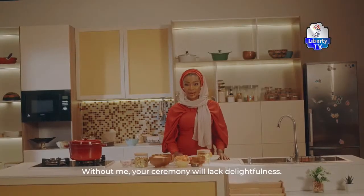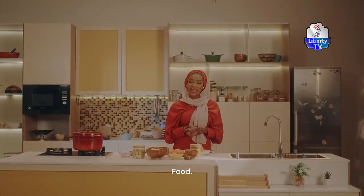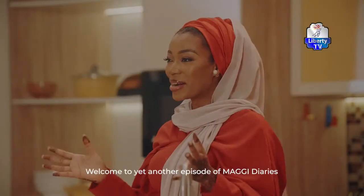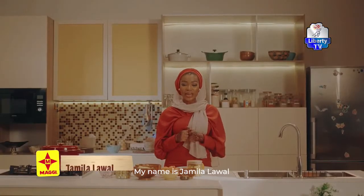As-salamu alaykum. Welcome to Maggi Diaries. My name is Jamila Lawud.